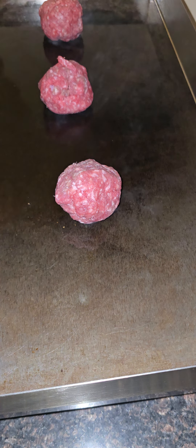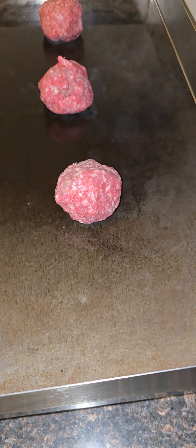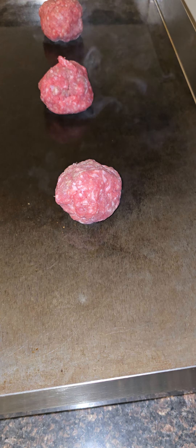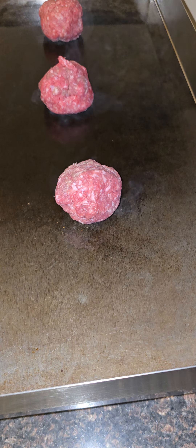You cannot make burgers at home if you don't have a griddle. You gotta have a griddle — I can't stress that enough. You can do it in a cast iron skillet, but I don't recommend it. Get your griddle, man.